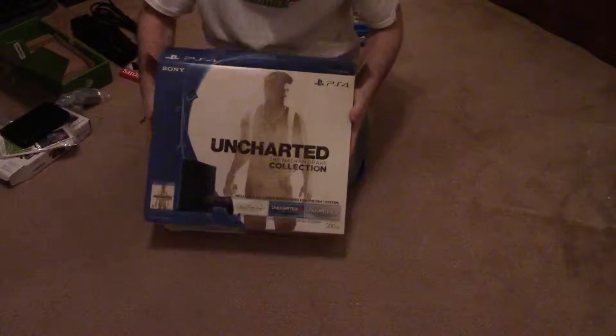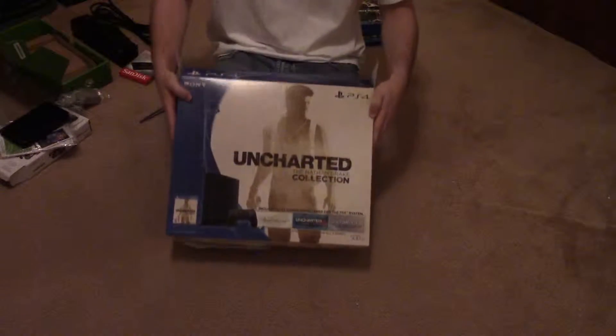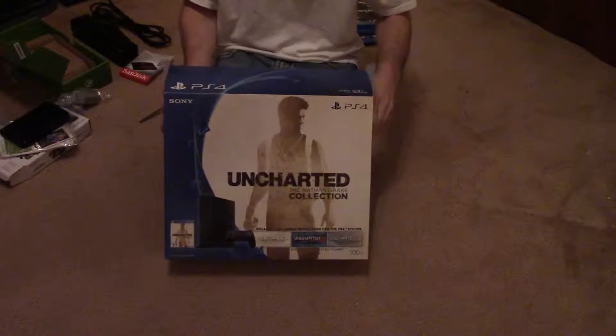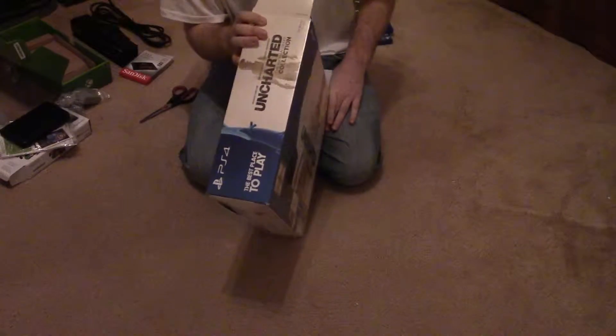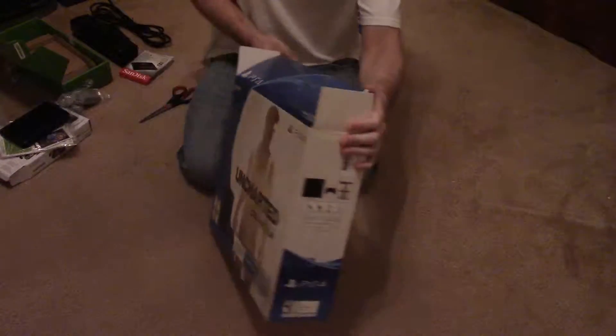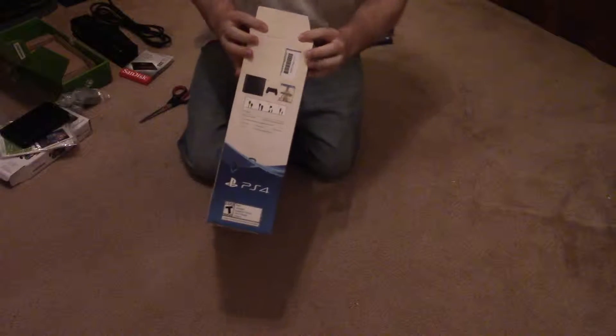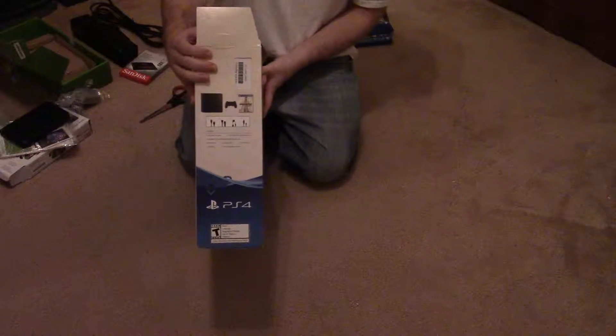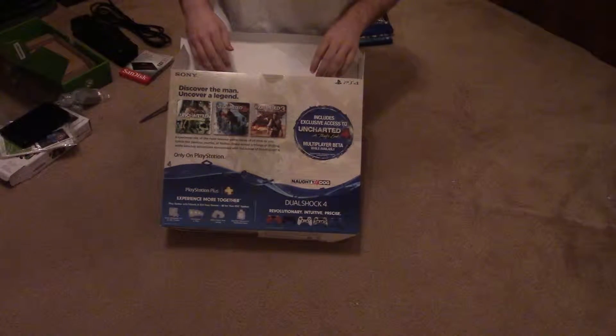Let's check out the box though. Got Drake on the front, with a little picture of all three games and the PlayStation 4 branding. Got the same thing on the side, and on the other side you've got the inputs for the PlayStation 4. You got all the games included on the back.